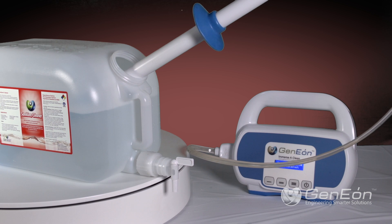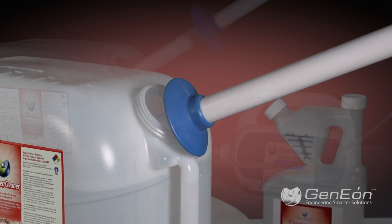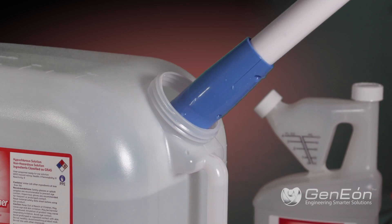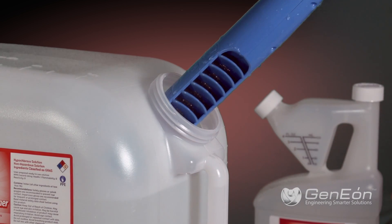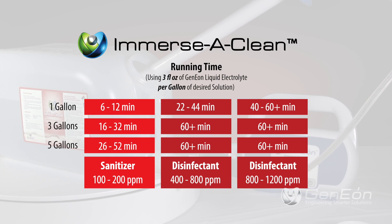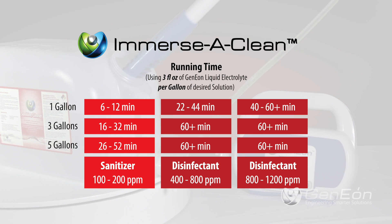Lastly, let the unit activate the sanitizer for as long as suggested. The concentration of the solution is directly related to the activation time of the ImmersiClean, and is often measured in parts per million of free available chlorine. Therefore, to turn sanitizer into a disinfectant, allow the ImmersiClean to activate for a longer period of time. Again, refer to the dilution chart for suggested activation time.